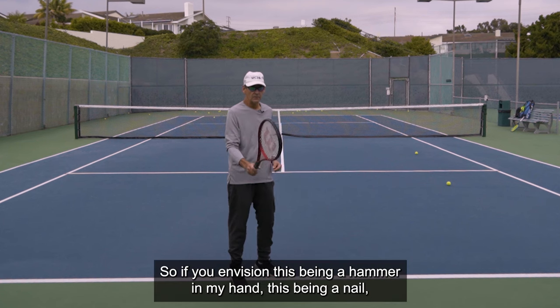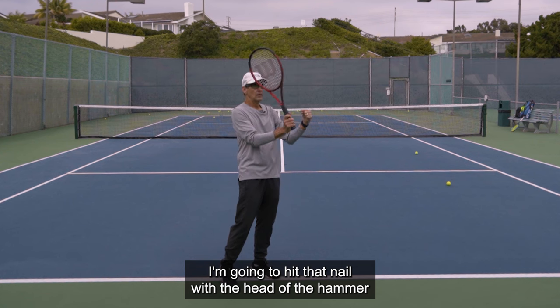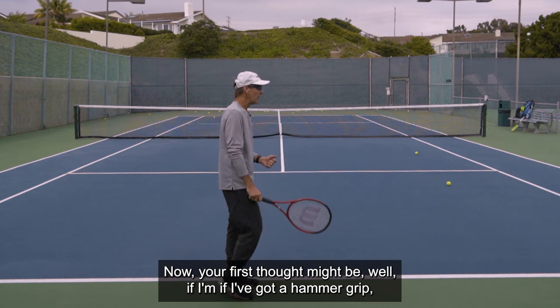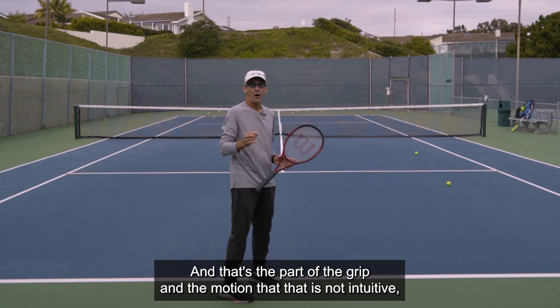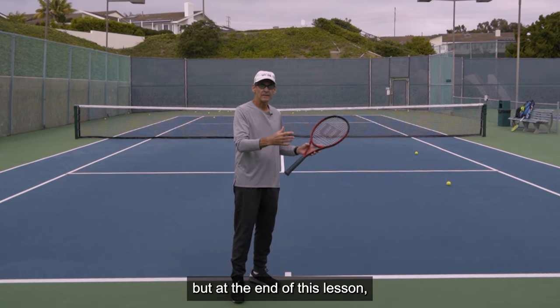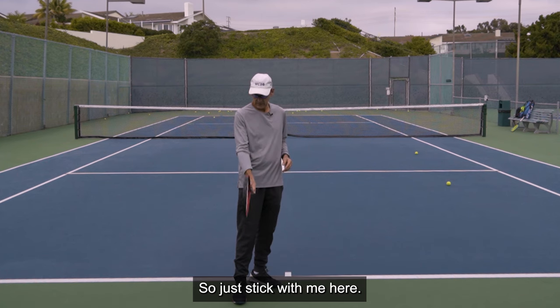It's also called the hammer grip. If you envision the racket being a hammer in my hand and this being a nail, I'm going to hit that nail with the head of the hammer — and it puts my hand in exactly the position I would have if I were actually swinging a hammer. Now, your first thought might be: if I've got a hammer grip, why would I want to hit the ball with the edge of the racket? That's the part of the grip and the motion that is not intuitive, but at the end of this lesson you'll have a full understanding.